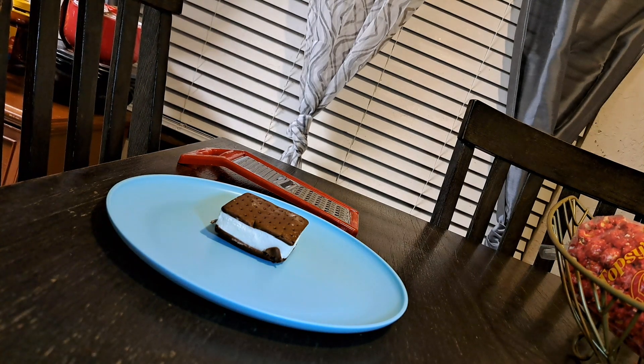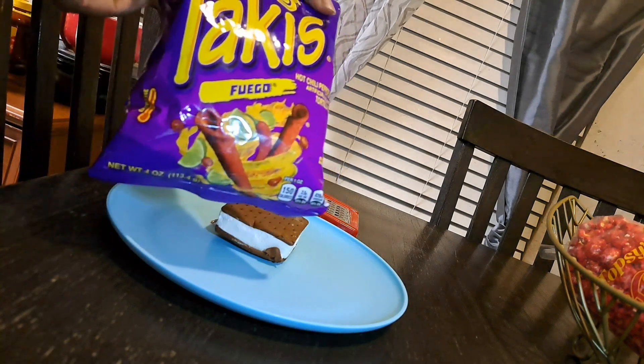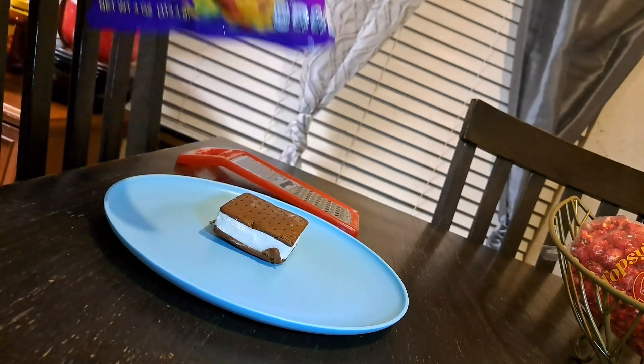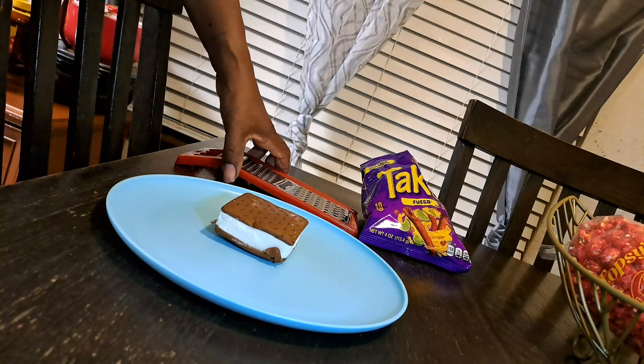How y'all doing out there? We're going to open up the Taki — they're going to be full. Got the little lime in there. So I'm packing these bad boys up. I know y'all kids watching, y'all want some of these Takis. Ask your parents to go ahead and get y'all some.